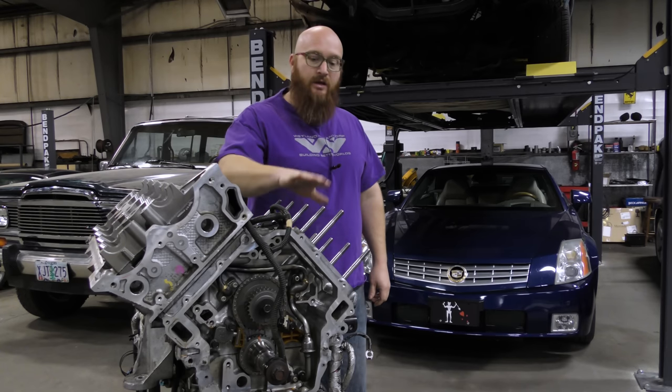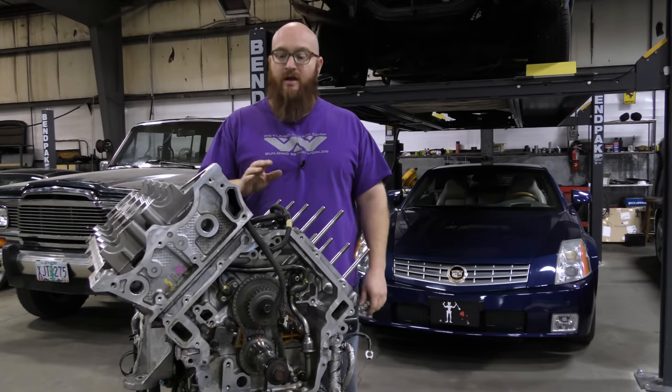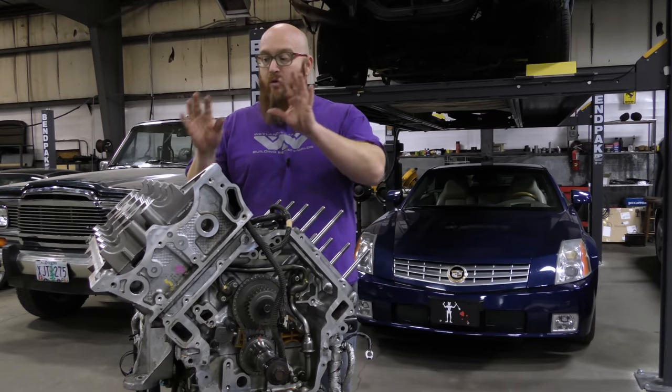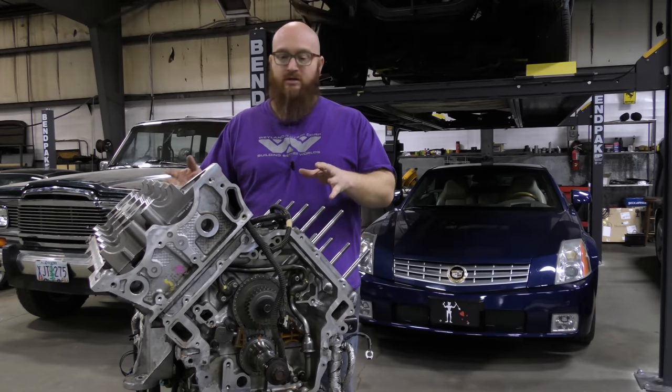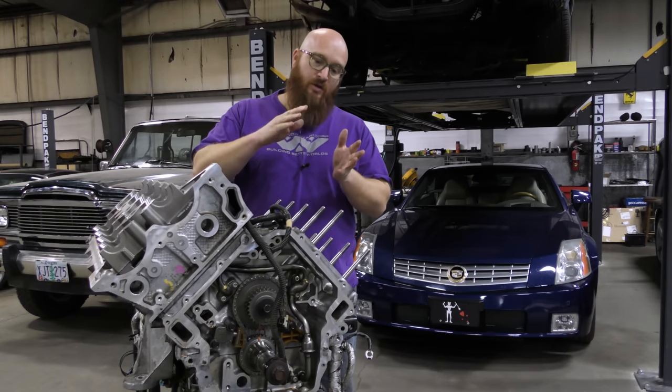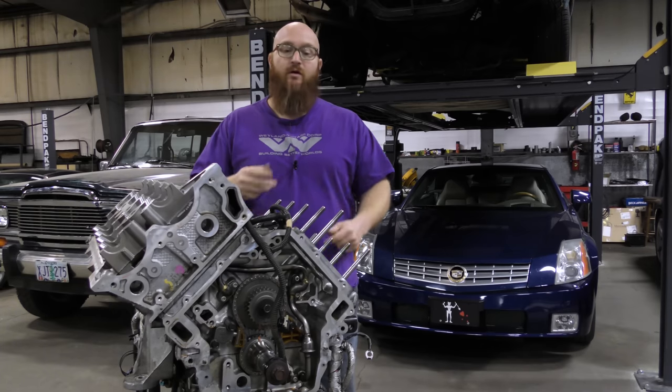I got a head stud kit from Jake at North Star Performance. I've installed the studs for the heads, and I've got one cylinder head installed, torqued, and everything done. We're going to show you the process on what would be the driver's side head — we're going to put that one on today.